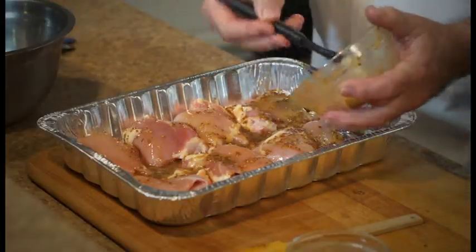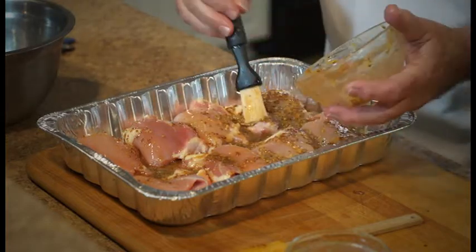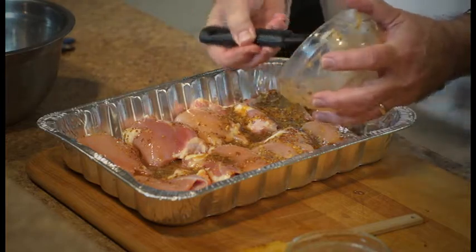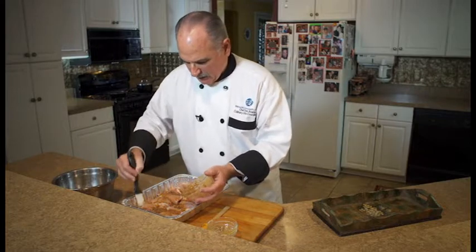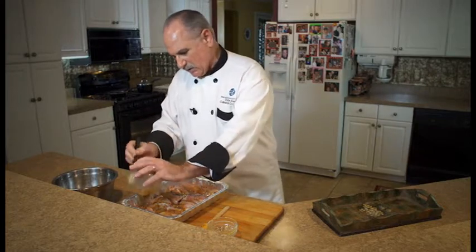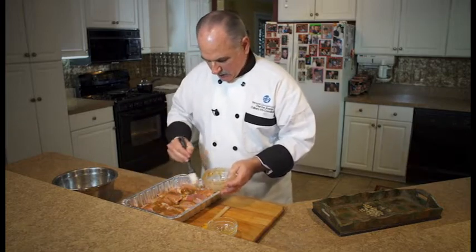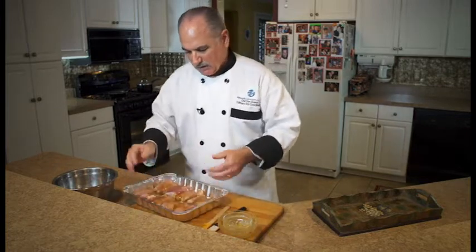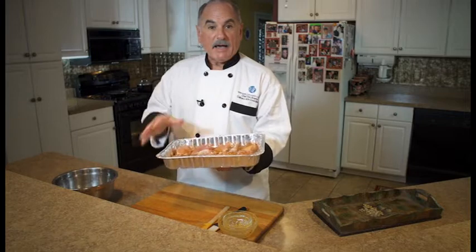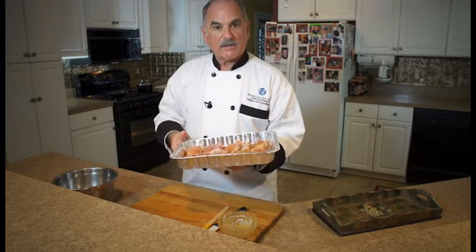Halfway through the cooking process — and the cooking process is 350°F for about 30 to 35 minutes — after about 10 or 15 minutes, we're going to baste it: take the juices from the bottom of the pan and bring them up and over the chicken. It does not get covered. If you cover it, it's going to steam and we don't want that. Put it in the oven just the way it is at 350°, uncovered, and about 10 to 15 minutes later just pour the juices over it once, then let it cook for the rest of the time.